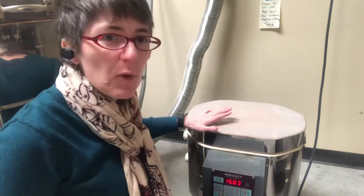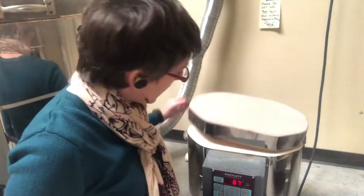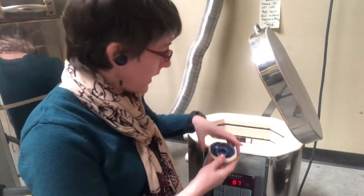I'm here at the YVC clay studio. We've fired some test pieces in our test kiln, so I'm going to open this up and we can take a look at what we've got. Someone has fired some bowls.